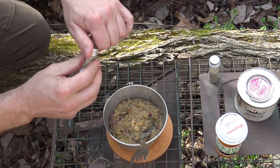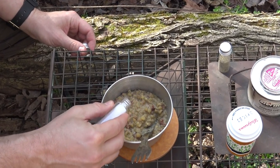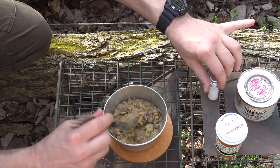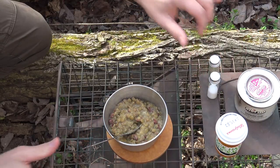It doesn't need a lot of salt honestly — the jerky takes care of that. We'll mix that in and now I have one more thing to add.